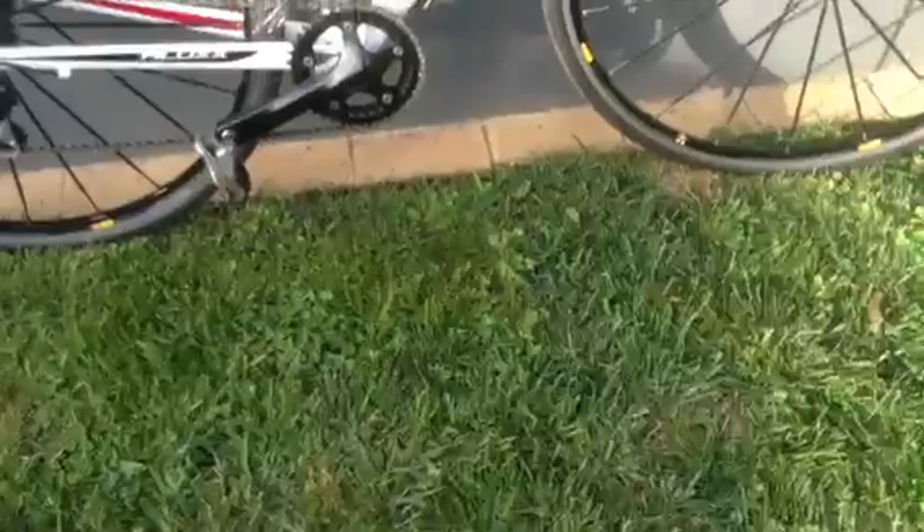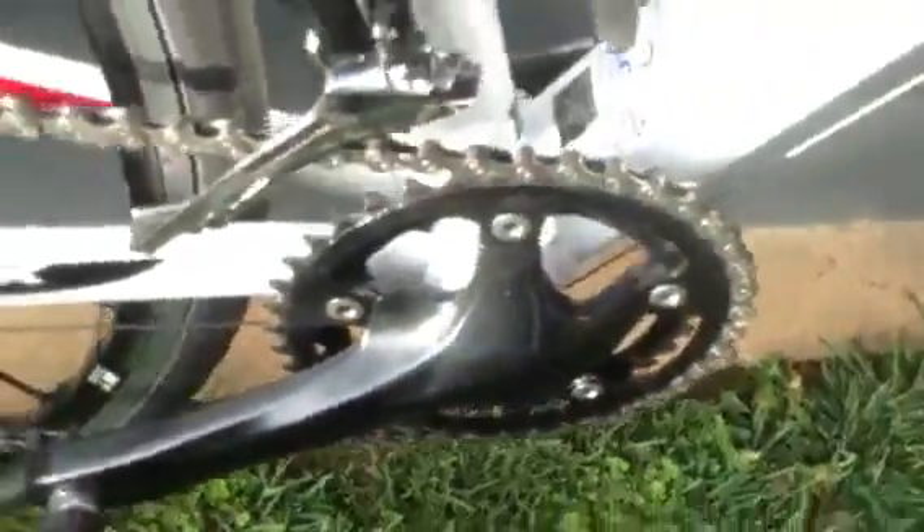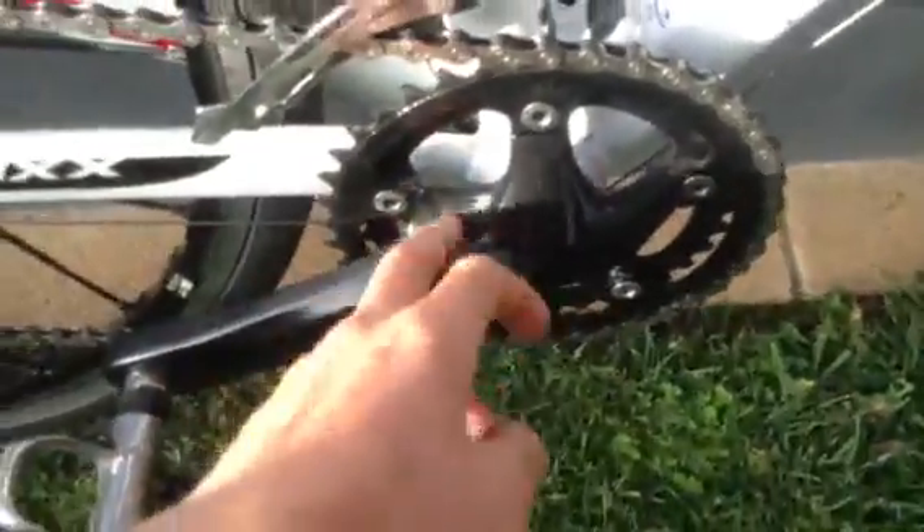Come to the gears — Shimano 105s on both sides. They're just the levers like that, yeah.